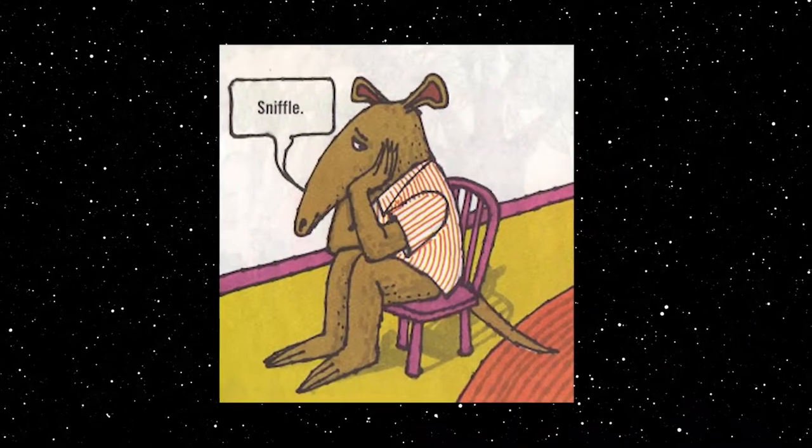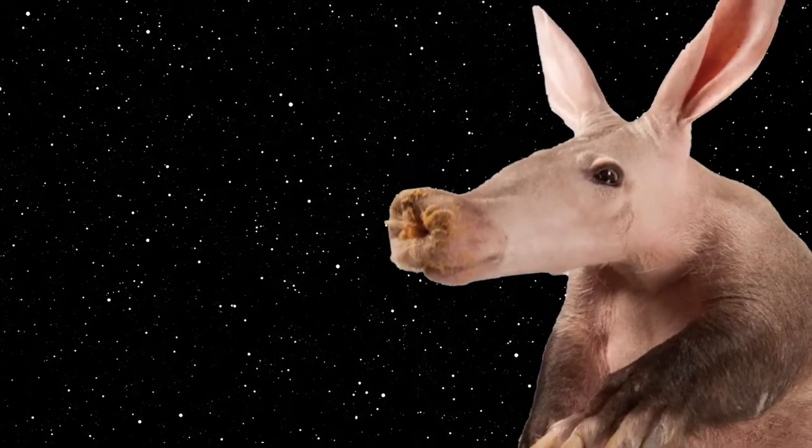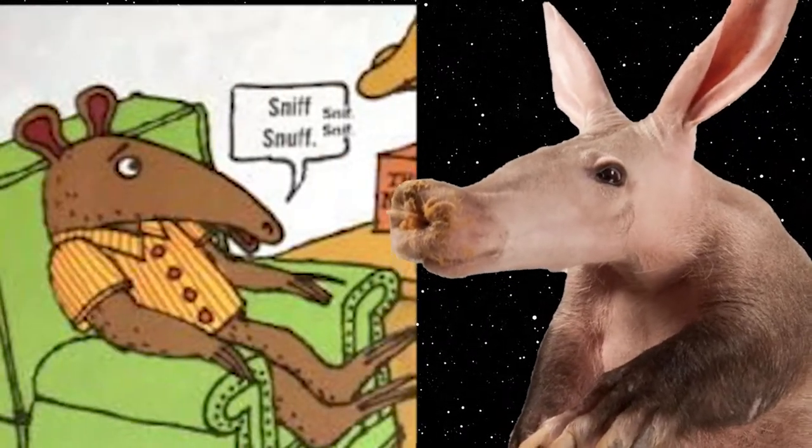Interestingly, however, Arthur's old nose shape isn't quite accurate to an aardvark either. As you can see, aardvarks have a pig-like snout at the end of their nose shaft, whereas Arthur's is rounded off at the end. Most likely a stylistic choice, but it does resemble that of another animal.